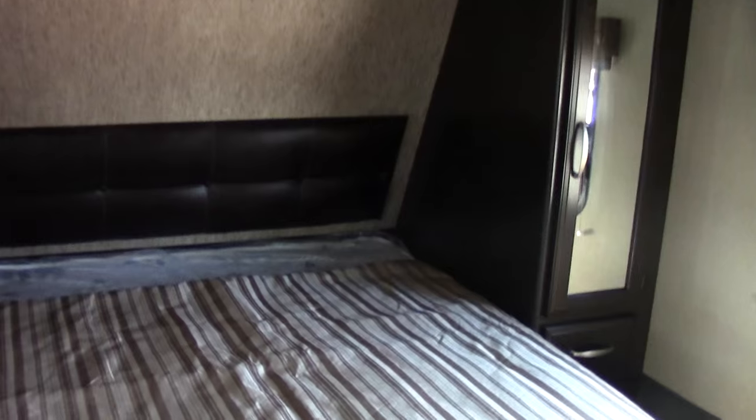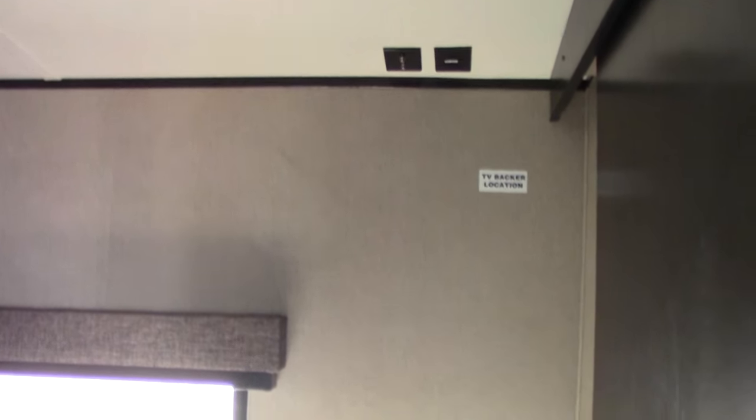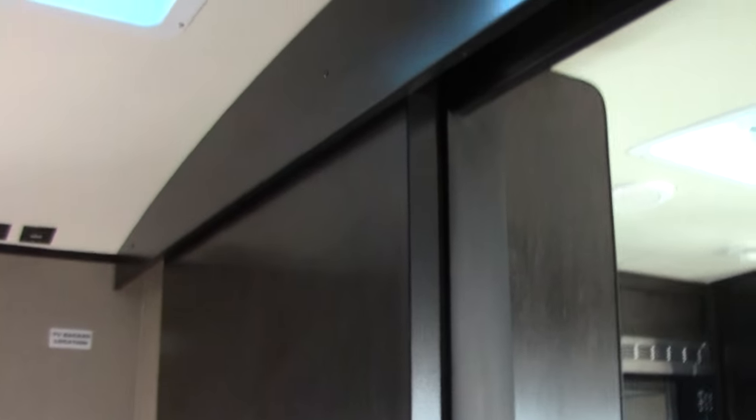Nice queen bed. You are equipped to place a television here if you wanted to. One thing I like is you do have a large entryway into this room with a large pocket door that's actually solid — not a curtain again. It's an ultralight unit but they do give you a nice solid door.